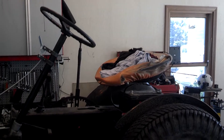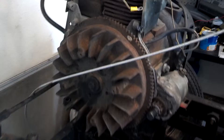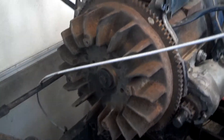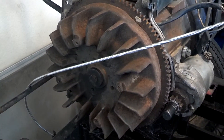Hey Reuben. Good news and bad news — one good news and two bad newses. I glued the magnets back in the flywheel. That's good news. The magnets are in there stuck good. That's good news. Bad news is it don't work still, the charging system.